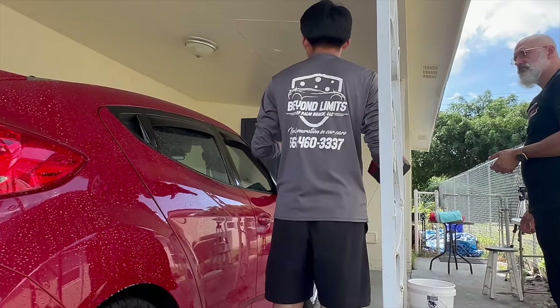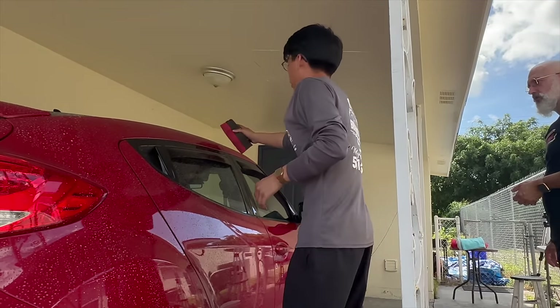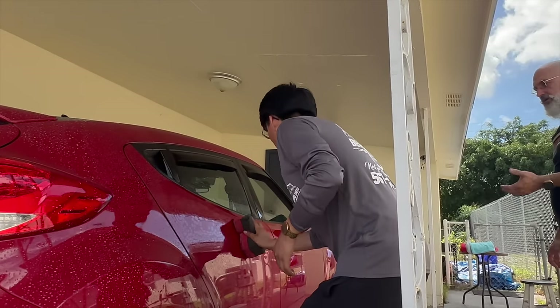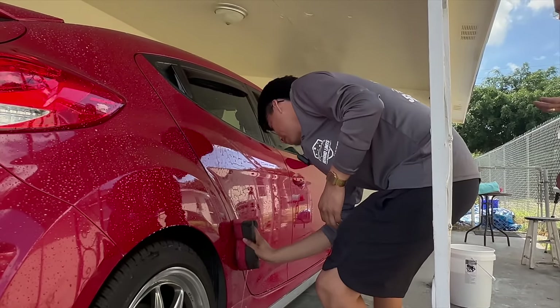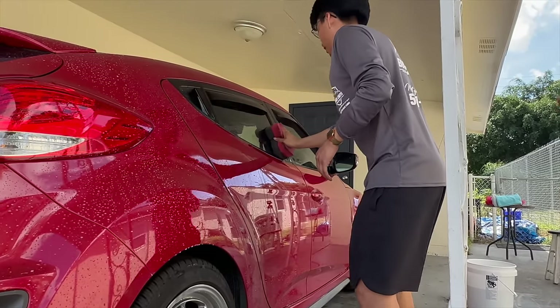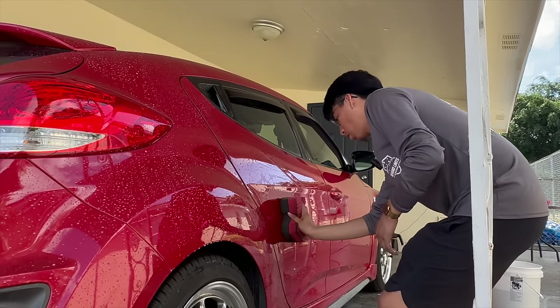If I would be in direct sunlight I would finish drying this section and then start into the next panel. Work within the limits of the product. Like with soap and water you're having to move very quickly to make sure it's not drying on the surface. With rinseless wash, even if it does dry — not a big deal. They're just polymer spots that wipe right away.